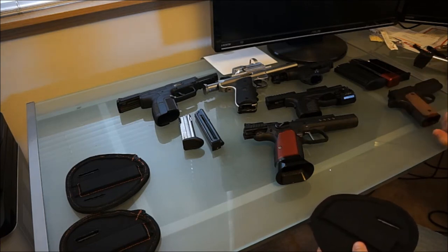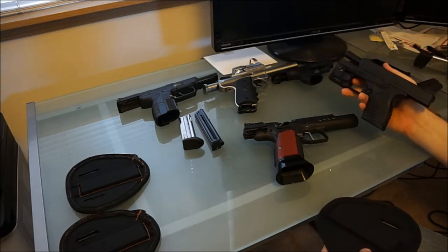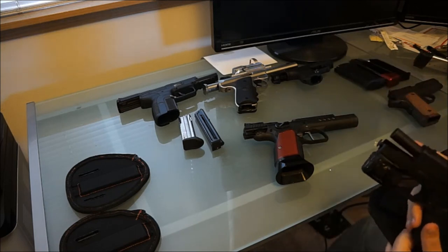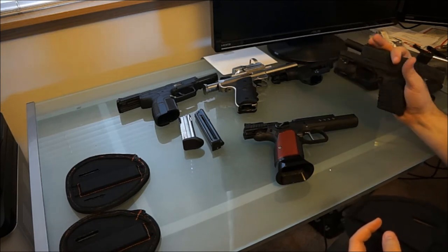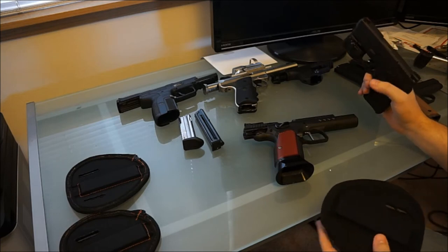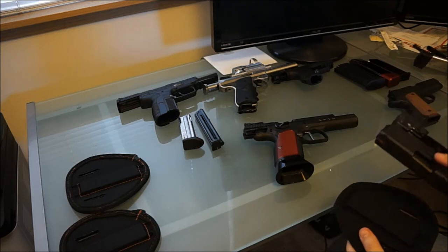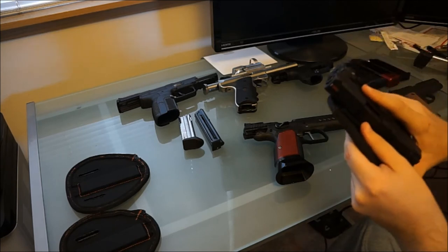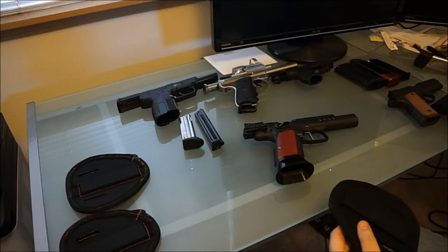A lot of people question: what about polymer guns? Like the Glocks, or in this case I've got an XDS with the Viridian C5L laser — this is the 45 version. All of these are empty right now but they hold the same fully loaded as well. The thing about polymer guns is most of them still have a lot of metal in them, so same reason you can't take it to the airport without being detected — it sticks to the holster just fine. It's not coming off.